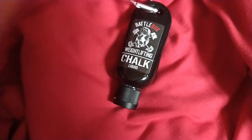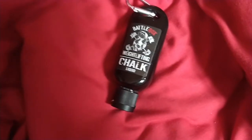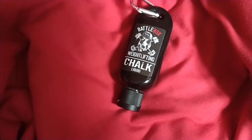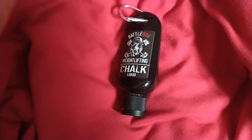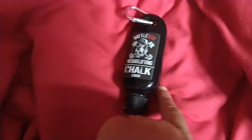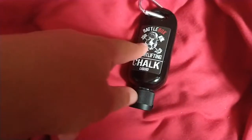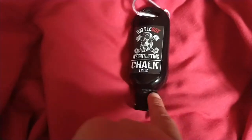This is a weightlifting liquid chalk. If you've not used a liquid before, it's just less messy than using blocks of chalk, and it's an alternative to using wrist wraps if you don't want to go that route.